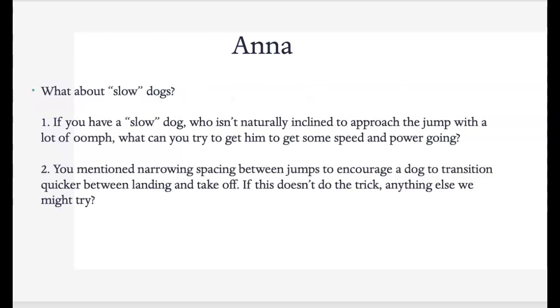What about slow dogs — if you have a slow dog who doesn't want to approach the jump with a lot of oomph? That's okay. You can try to run alongside the dog — not you taking the jumps, but running alongside to see if that speeds them up. Honestly, some dogs just don't want to do it. If they take it slow, that's fine — we're going to their own level, so don't worry too much about it.